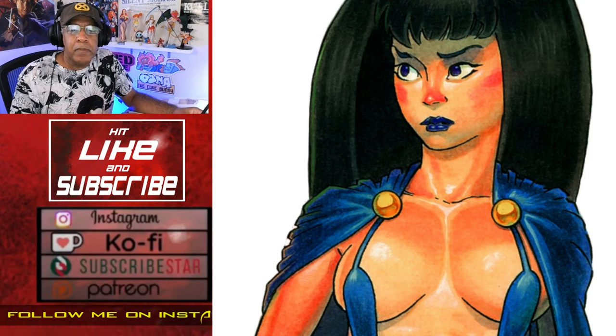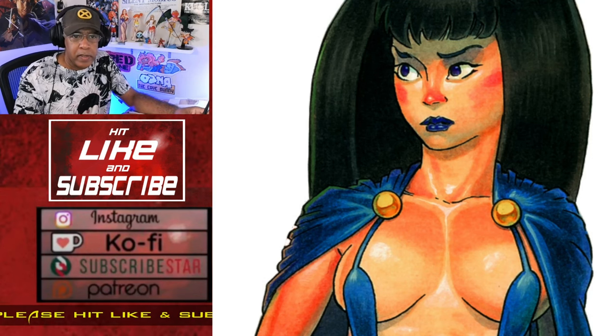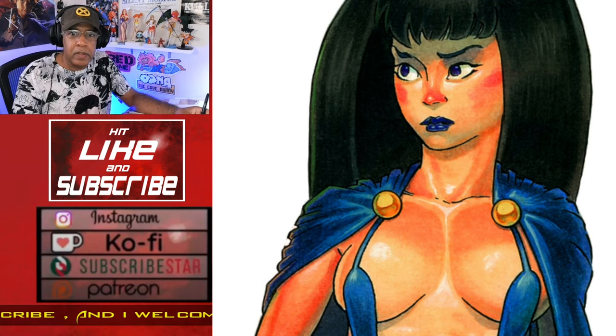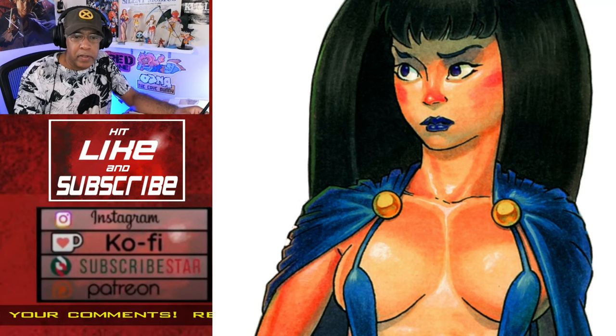Remember to hit like and subscribe, and to leave your feedback in the comments. I post art daily, five days a week, on Instagram, Facebook, and Twitter, and this is a video roundup of that work, in case you missed it, with a little more detailed description added.